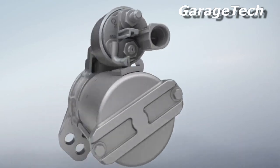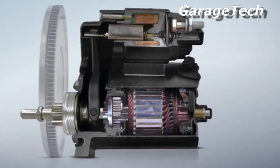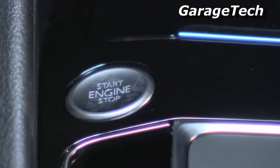Hi guys, welcome back. In this video I'm going to explain how a car's starter motor works. The starter motor is started from the ignition switch or the key.